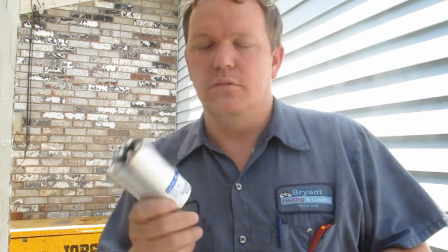These things hold a very high voltage and they can shock you. If you think your capacitor is bad, please call a professional. Don't attempt any of this stuff on your own.